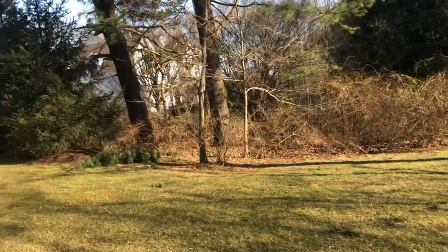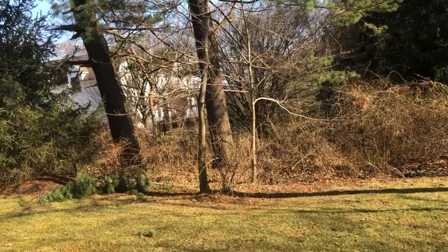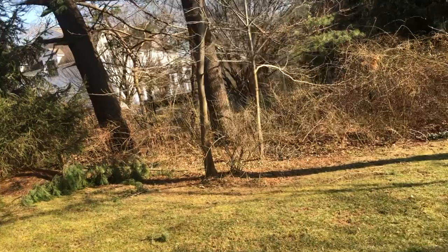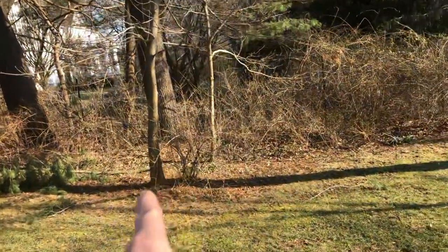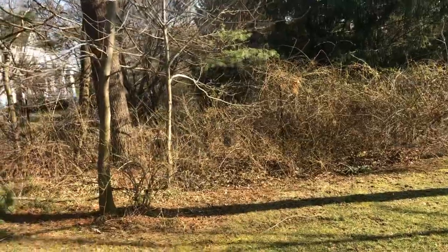There are two scrubby little trees in here which I'm not sure we're removing or leaving, but we have to work around those two little saplings. One's here and one's there, but the rest of the stuff in here is forsythia.